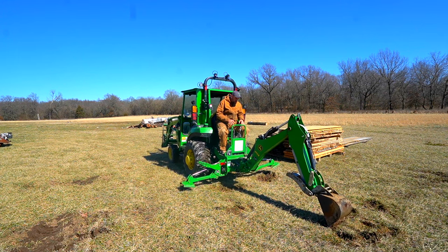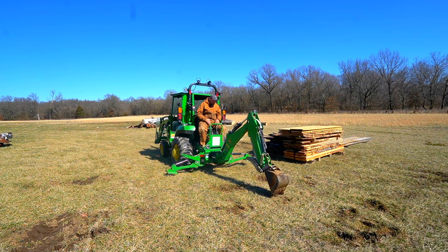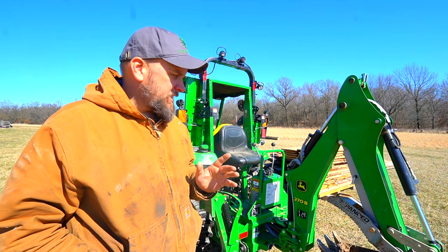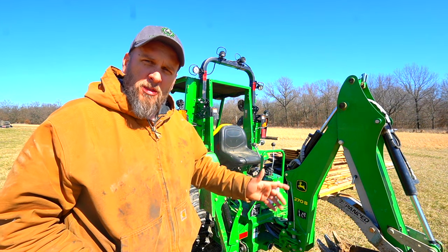Last week I had trouble moving the tractor with the backhoe, so I cranked up my hydraulic pressure. Hey, it's Brock here with Rock Hill Farms, and today we're going to replicate a test I did last week based on trying to walk the tractor by using the boom on the backhoe.